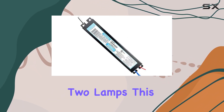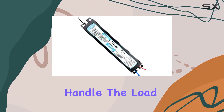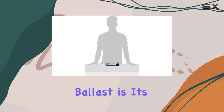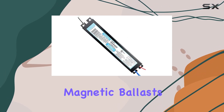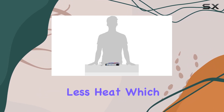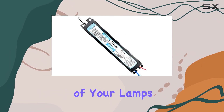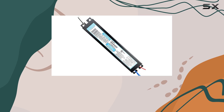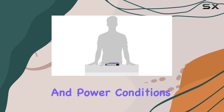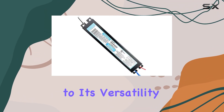Whether you're working with one or two lamps, this ballast can handle the load effortlessly. One of the standout features of this Philips ballast is its electronic nature. Unlike older magnetic ballasts, electronic ballasts are more energy efficient and produce less heat, which can prolong the lifespan of your lamps. The input frequency of 50-60 Hz ensures that it can operate smoothly in different regions and power conditions, further adding to its versatility.